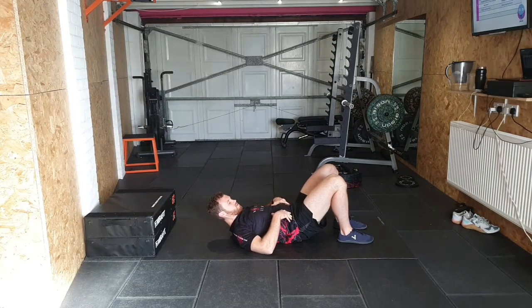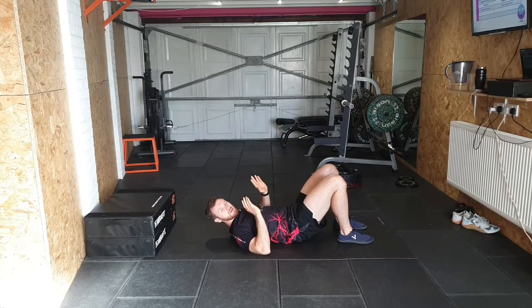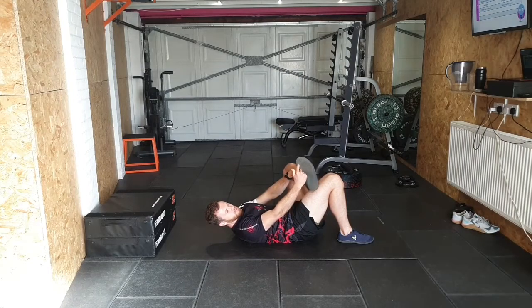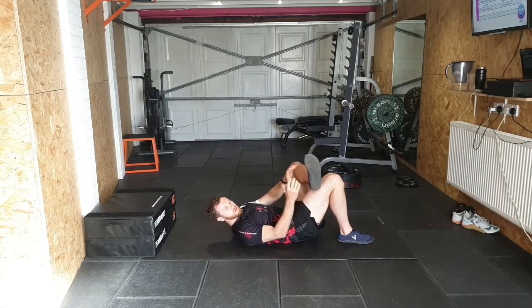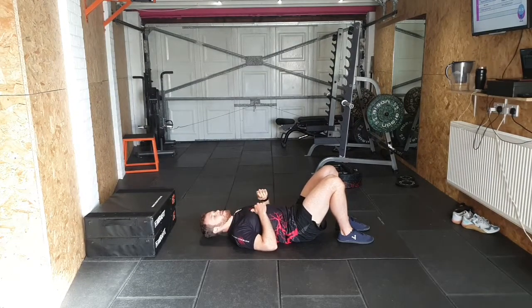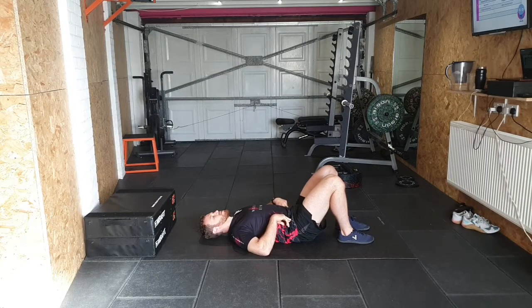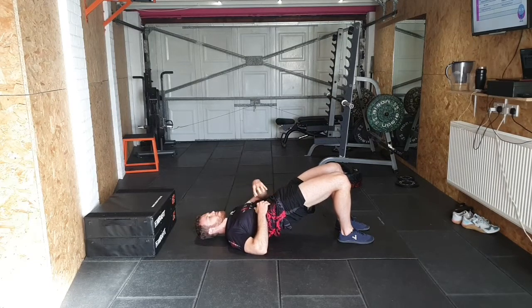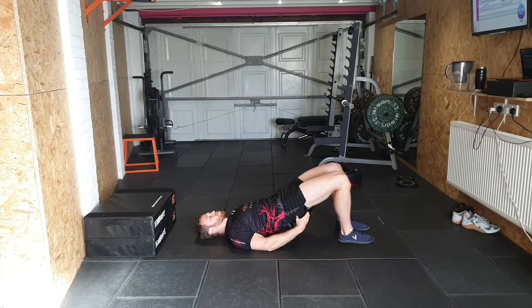From there, we want some nice stable feet. Like we talked about in the squat, we've got our tripod — three connection points: below the big toe, below the little toe, and the heel — all down on both feet. We're driving onto our upper back and shoulders; the head stays relaxed. The best way to think about it is to put your hands on your hips: hips go up, hips stay tucked, core strong, back nice and flat, glutes squeezed.